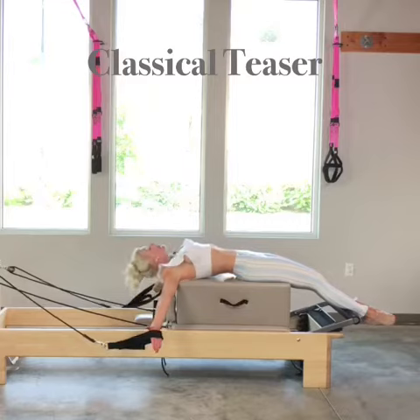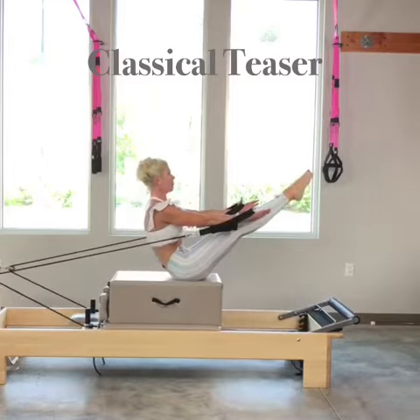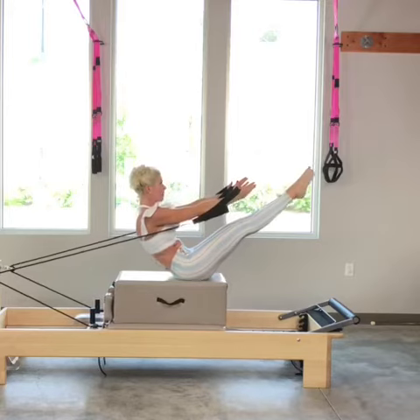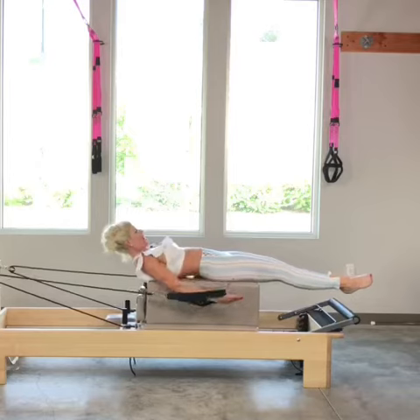On my inhale, I tuck my chin to my chest, and then exhale — I scoop my hands close to the body as I come up for my teaser, sitting behind my tailbone. I take a great big inhale at the top, and then exhale. As I come down, I want to get my low back down first, and then the rest of my body can follow.